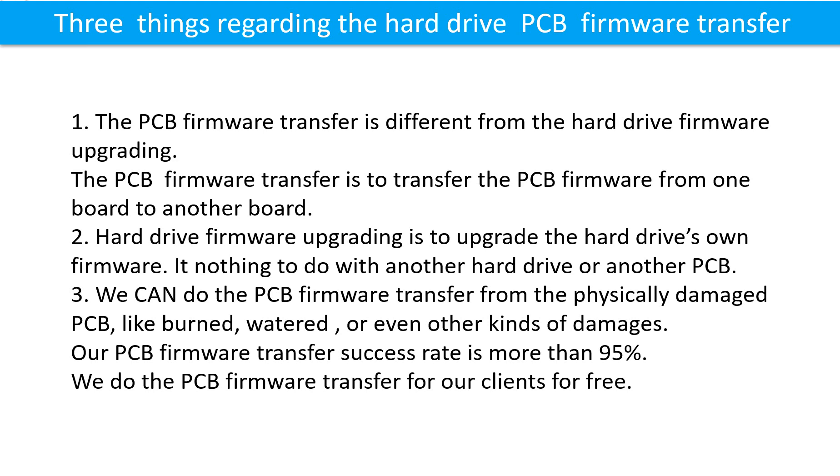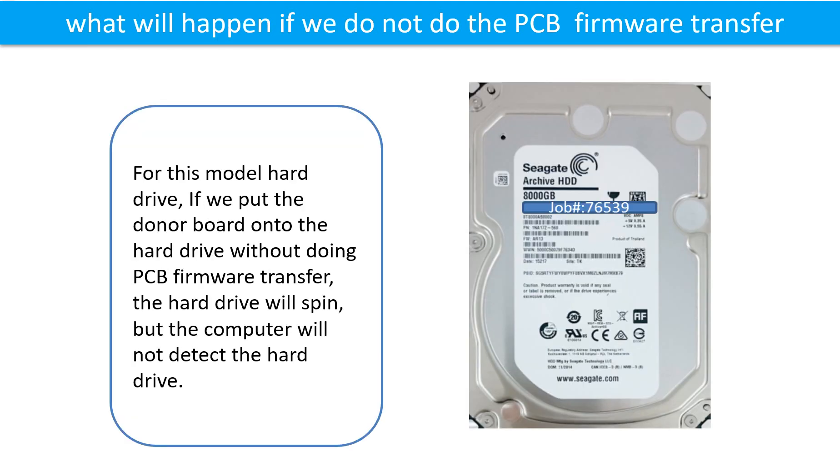Third, we can do the printed circuit board firmware transfer from a physically damaged printed circuit board — like burned, watered, or other kinds of damages. Our printed circuit board firmware transfer success rate is more than 95 percent. We do the printed circuit board firmware transfer for our clients for free. If we put the donor board onto the hard drive without doing the firmware transfer, the hard drive will spin but the computer cannot detect the hard drive.